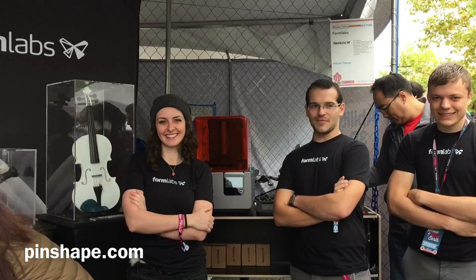Hey, what's up, Brody? We're here at World Maker Faire 2016 in New York City. I ran into some awesome folks at the Formlabs booth. I'm here with Lauren and Adrian. Guys, what's up? What do you guys got going on here?